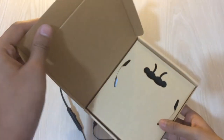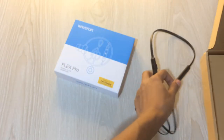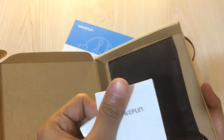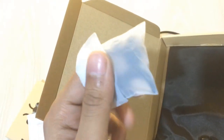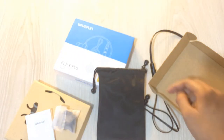In the box, you would obviously get your Webfun neckband. There is a manual, some extra wing tips, and also some extra ear tips — small, large, and medium — to fit you perfectly. There also comes a simple pouch to carry your neckband. For 15 to 20 dollars, it's a really good gesture that they include a pouch, and you also get a micro USB charging cable.